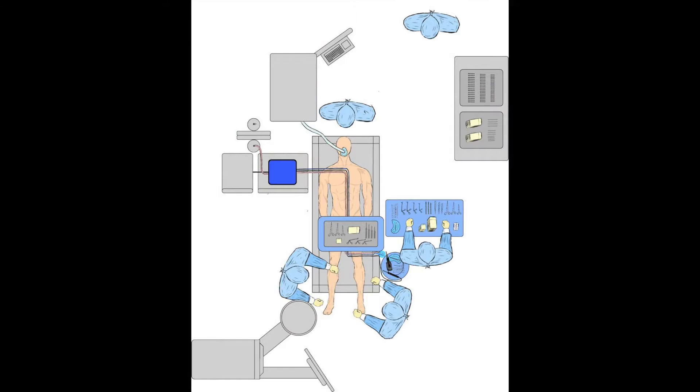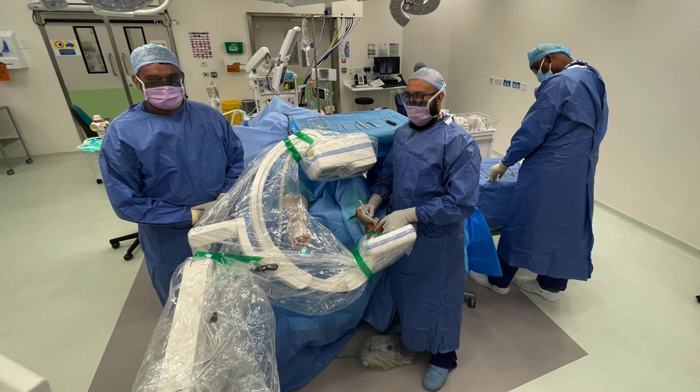Optimal operating room setup and positioning for MIS forefoot procedures may positively impact on surgical efficiency, utilisation time, surgical team ergonomics and patient outcomes. For more information, please see the full article for further details.